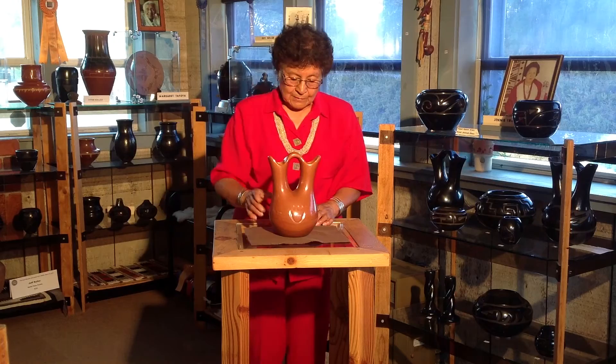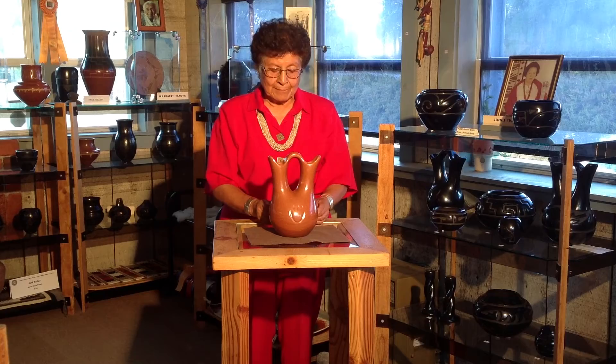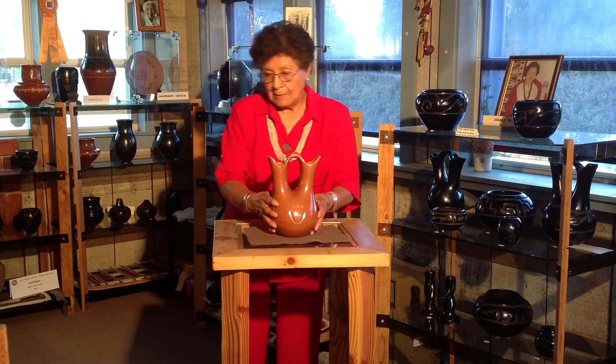This red bear paw design wedding vase was made by my mother, Margaret Tafoya, in the 1950s.